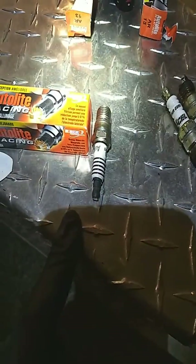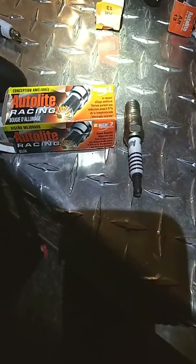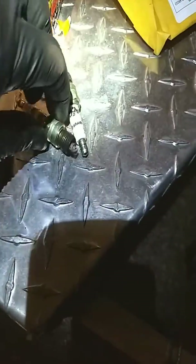So if you want a good plug and you have headers and you have hardly any room, then you go with these Autolite Racing plugs. The part number is AR13. This is a '92 350, mildly modified, not much, but you can see here.